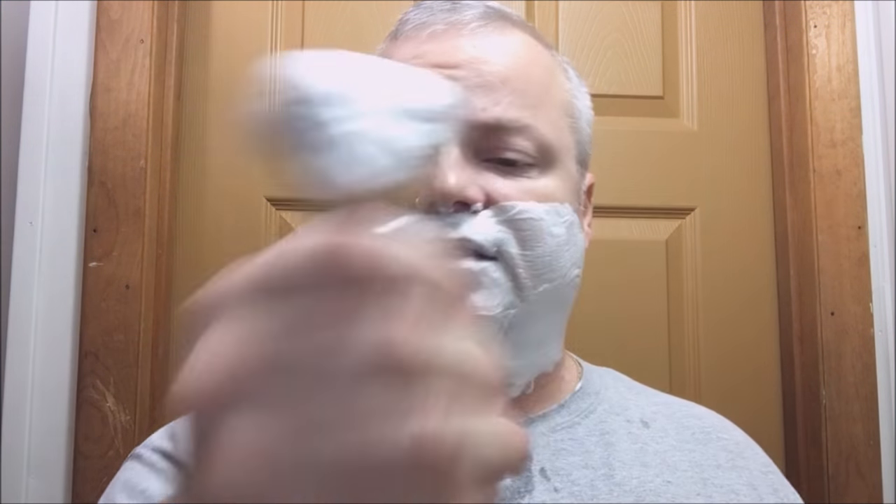$13.95 for this — that's a frigging steal. The prices on these synthetics are killer now. Remember when we paid $60 for a Plisson? That old cheap wood-type handle that would break. Now we got this for $13.95 — are you kidding me? Crazy, in a good way. This brush does a great job. $13.95 — if you like a beefy handle, this is a large brush, but it's not too heavy and it feels nice.